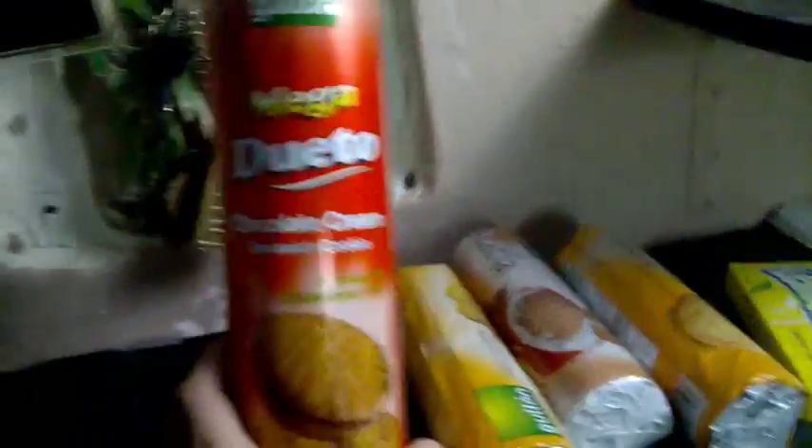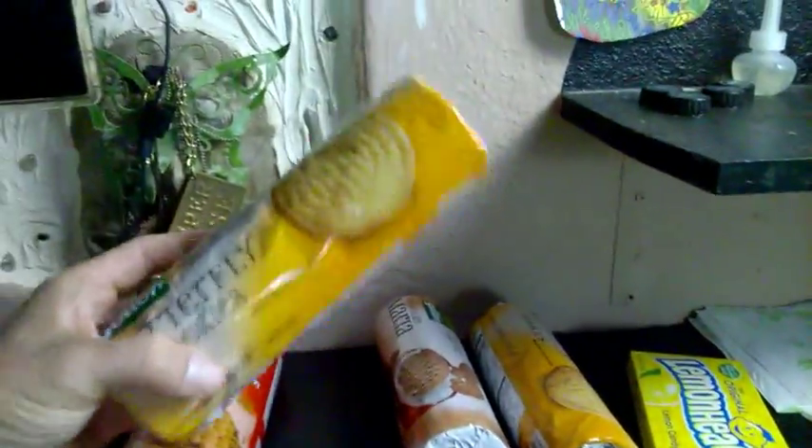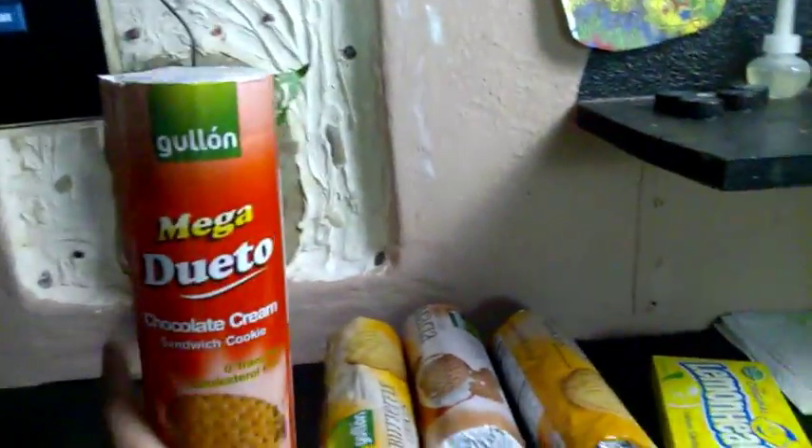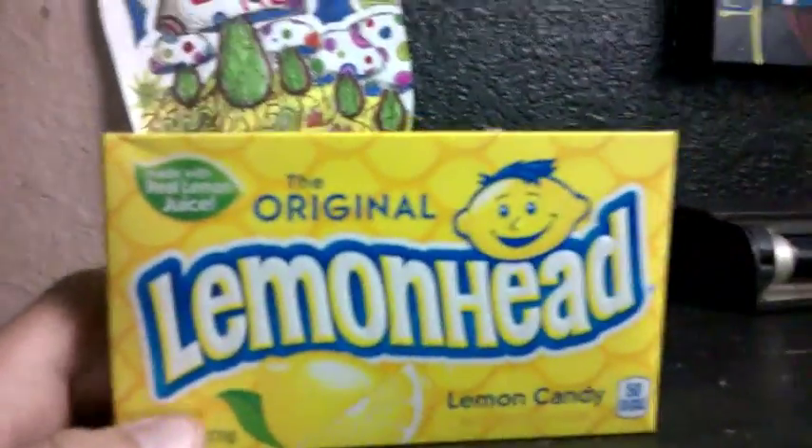I went to Walmart and came back — I couldn't really get nothing. All I got was a 22-pound bag of cat food and cookies. I love these things, I eat them all the time. The small ones are like 97-98 cents, but this big one is like three dollars. Gotta love lemon heads.